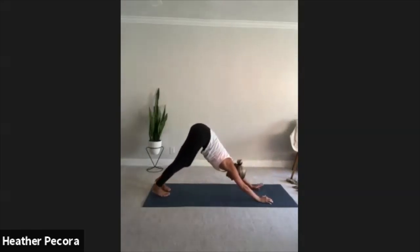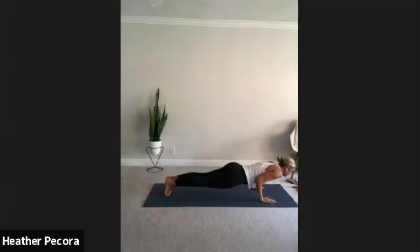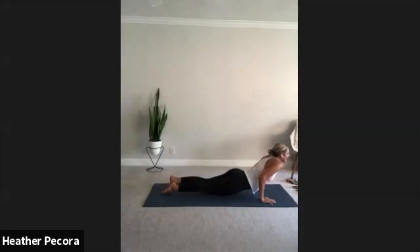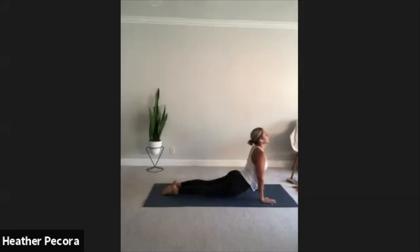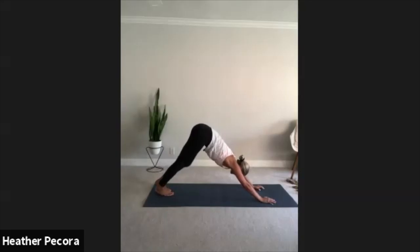One more deep breath, bend a little deeper into that front knee, drop those hips. Inhale reverse your warrior — reach, reach, reach, back hand to back thigh. You should feel a massive opening through the front of the body. Breathe deeply so you feel your ribs, deepen your stretch. One more deep breath, exhale extended side angle — front elbow slides to the front knee. If your hips are up here, bend your front knee and drop those hips. Exhale, plant the palms, downward facing dog. Inhale plank, exhale move through your yoga push-up nice and slow, inhale upward facing dog, exhale downward facing dog. Paddle out those legs, one heel down then the other.